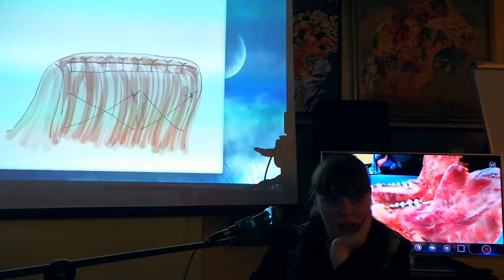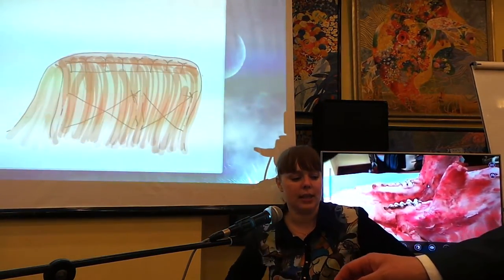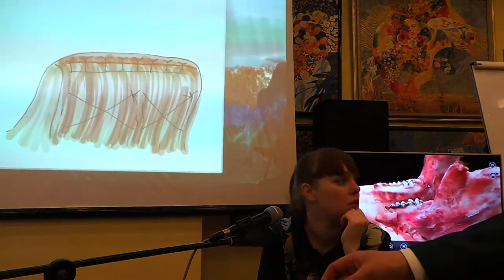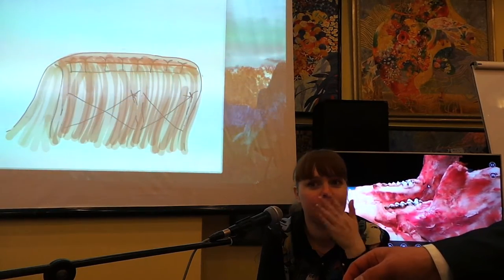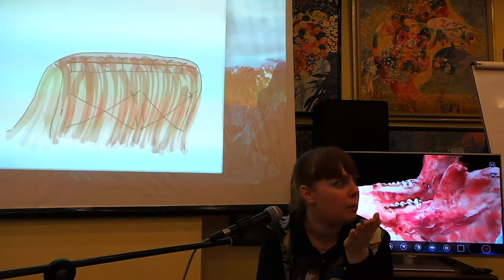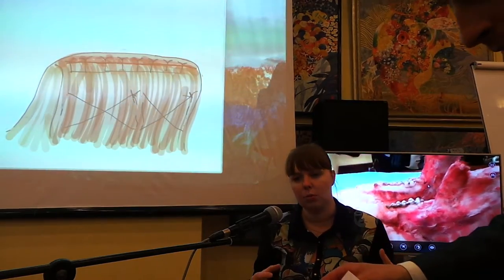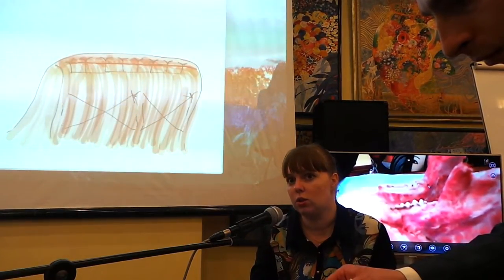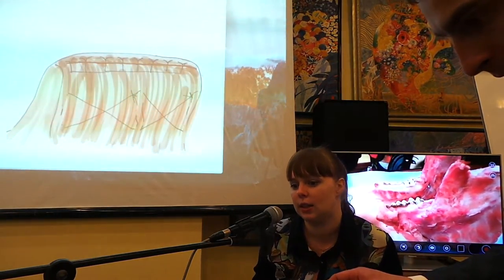Давайте работать. У нас осталось латеральное перемещение, можем также сделать вестибулопластику. Если что-то непонятное из предыдущего модуля осталось — пожалуйста. Каждый может делать то, что он хочет, я подойду ко всем. Мы просто начинаем работать, и я лучше уделю внимание тем, кто хочет работать руками.